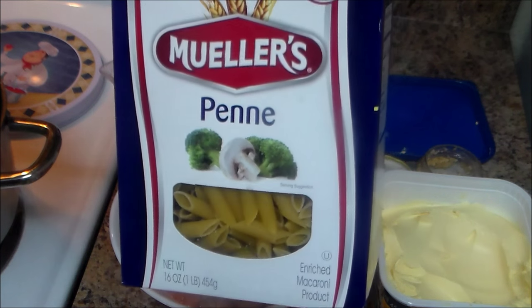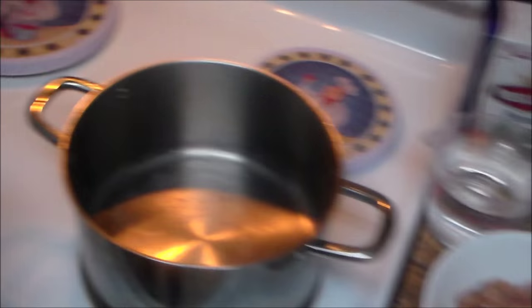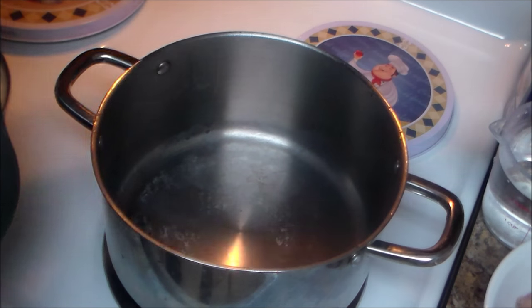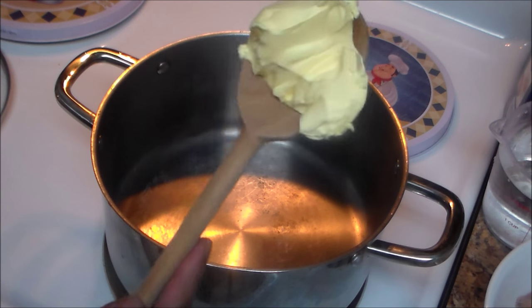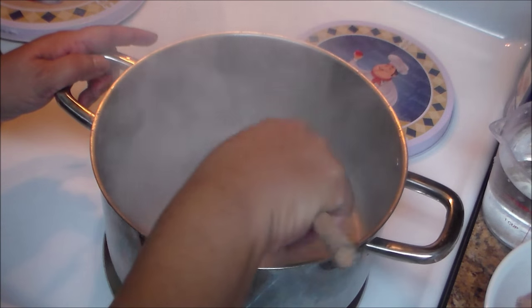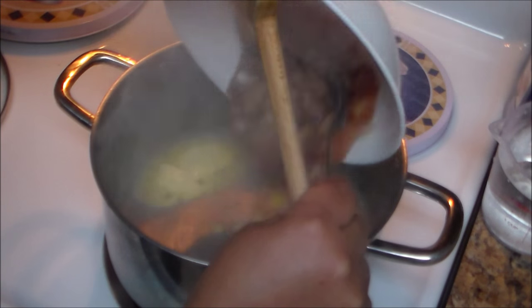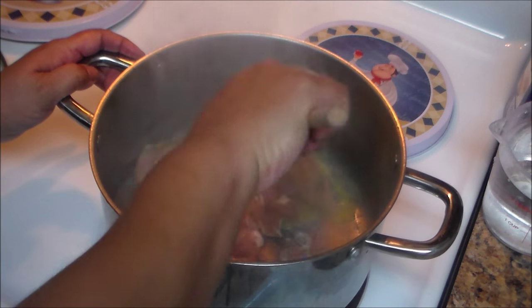I have one box of elbow pasta — 16 ounces or one pound — and I'm using penne pasta with two and a half cups of water, though we may use a little more. We're cooking everything in just one pan — no separate pots. Add a big spoon of butter, then add the chicken and stir, letting it cook for approximately three minutes.